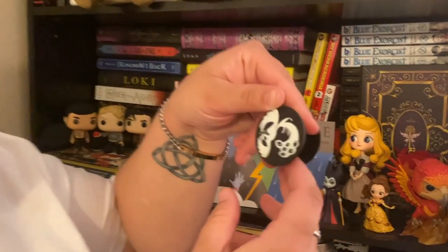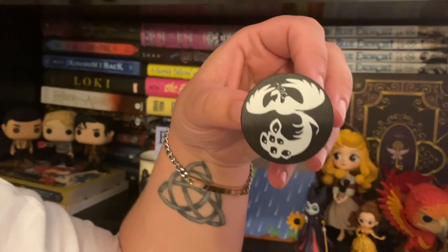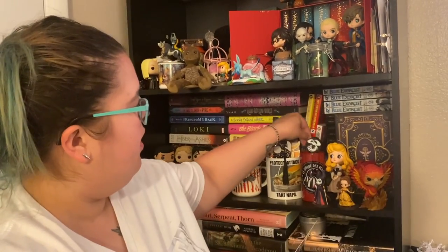This is a pop socket. I normally don't use pop sockets — I did at one point, but my case is the sleekest slate right now and I don't want to ruin that. It's a bird. So that's pretty. My kid will like it — I'll put it on her phone. It's a Flame in the Mist inspired pop socket, designed by Little Berries. That's a nice item to add into a box.